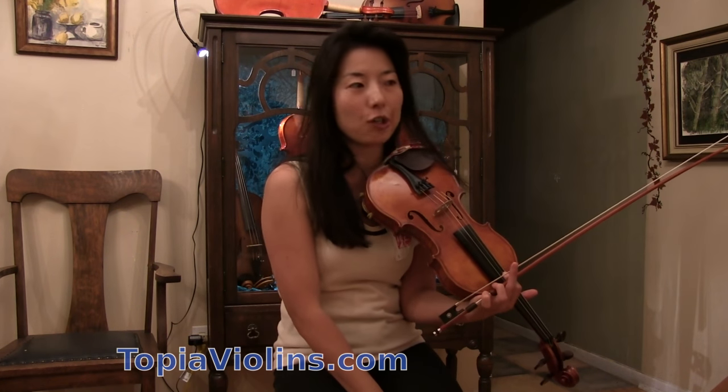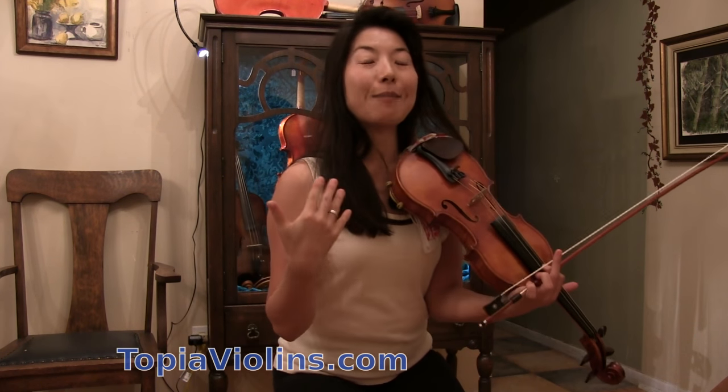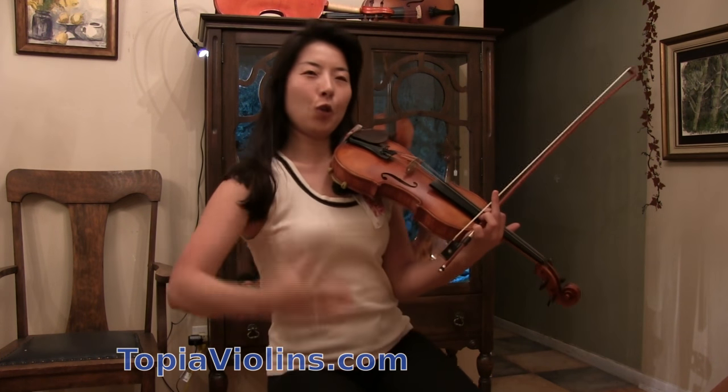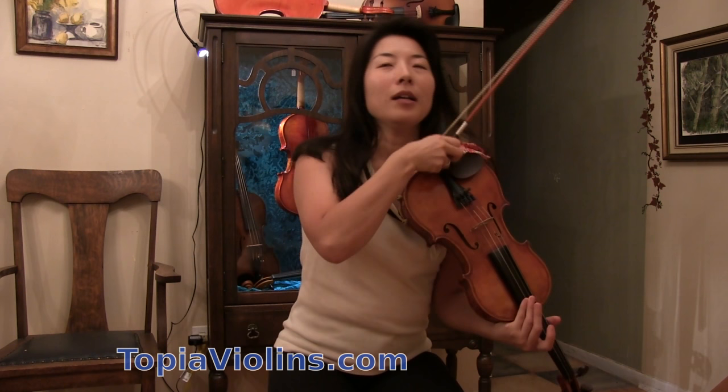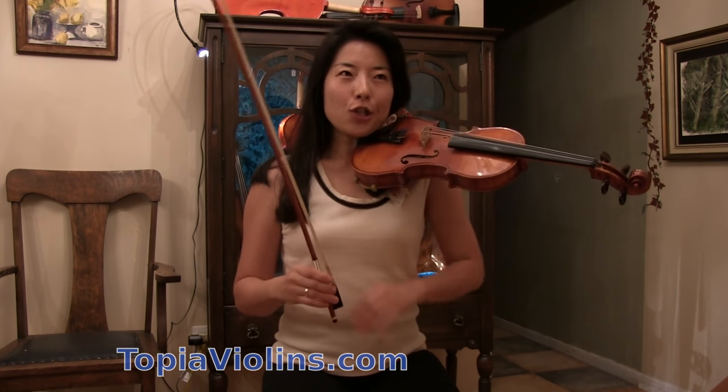This is one of the majority problems that a lot of violinists face, and it happens a lot in my teaching studio. I will tell you how to fix those. Number one: how could we improve our sound quality so it sounds nice, rich, full?